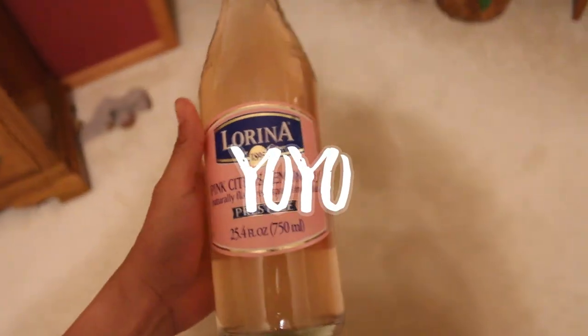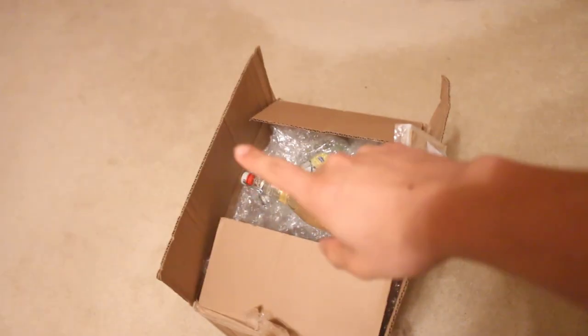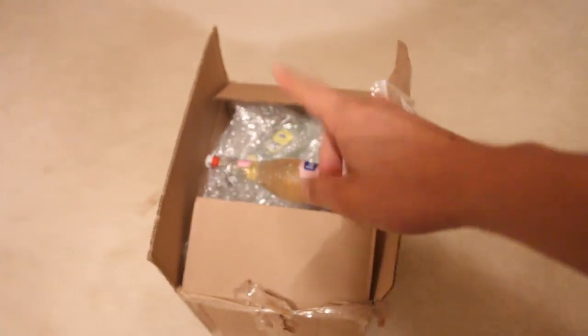Okay guys, welcome back to another video. I am IJ Yoyo, and today I'm doing a whole video on this. I've realized after like 50 vlogs or whatever, never to start out with my face. So we got that down. But today I'm going to be doing a full video on my workflow for this product that I got.